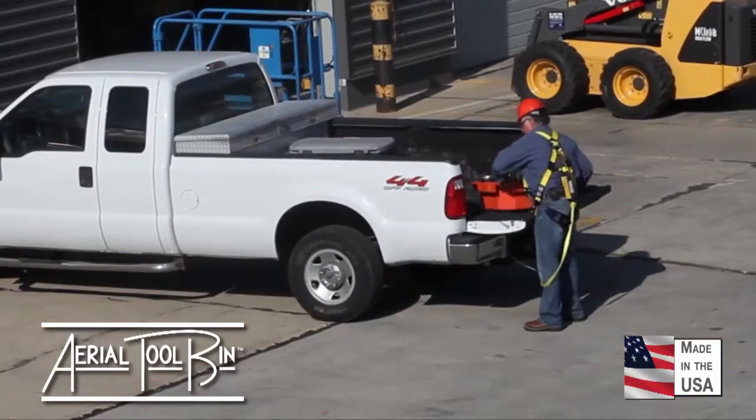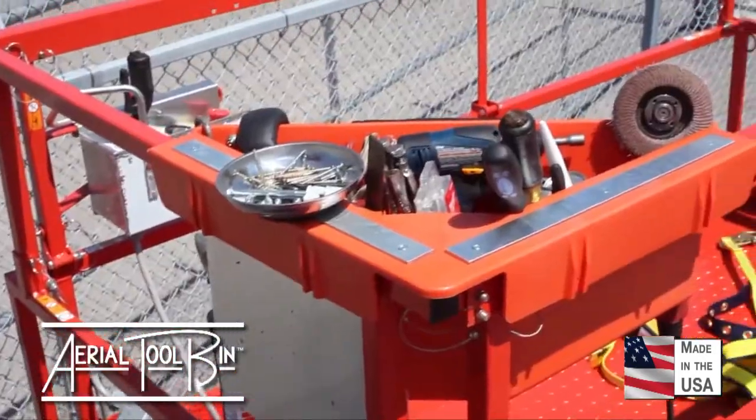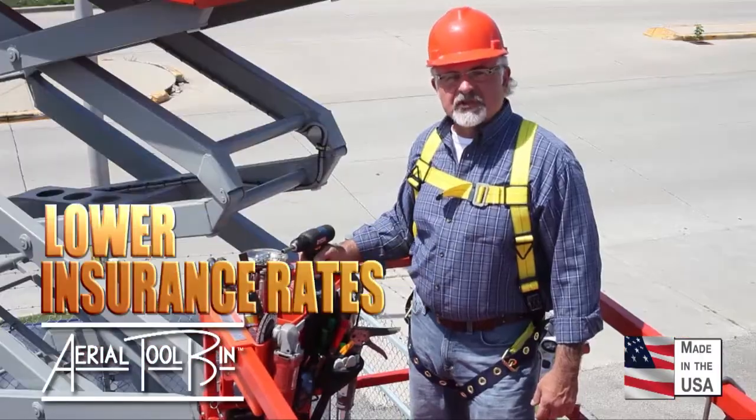The Aerial Tool Bin is portable — it can go with you from job to job. Just put it on the lift and you're ready to go. The Aerial Tool Bin can also save your company money by reducing lost time injuries and lowering insurance rates.